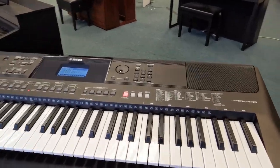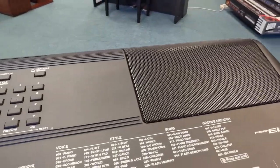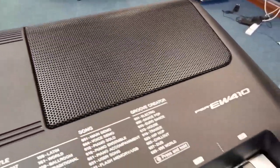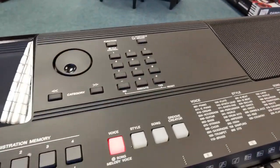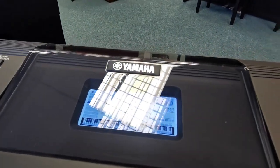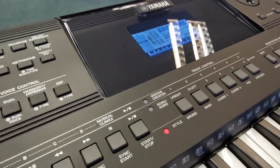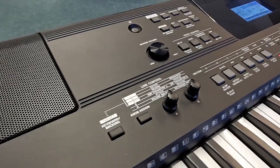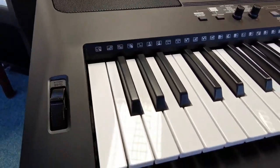The keyboard is in really nice condition. I'll just show you around it. There are a few very small marks, I'd say, but I can't even find them now. I'd say the condition of it is brilliant. The screen there — the light's reflecting off it. I'll just go around the panel to show you. This has been looked after.